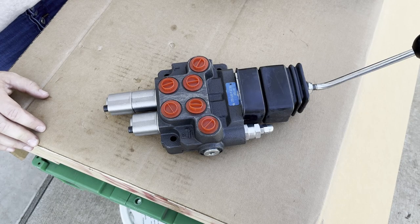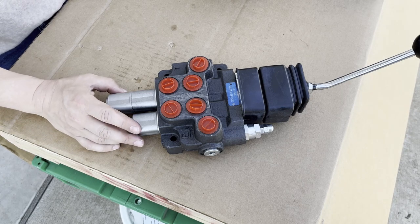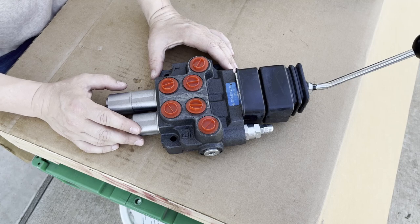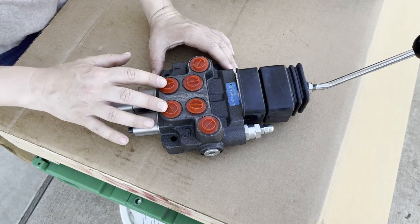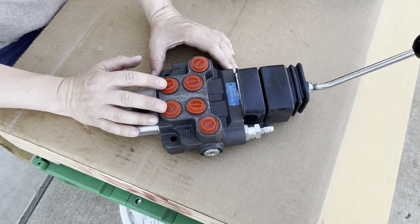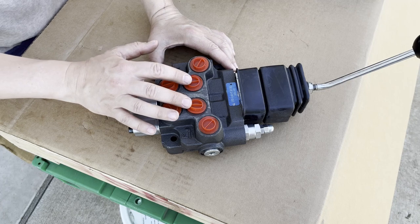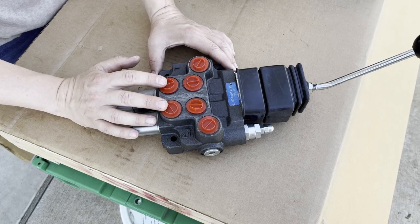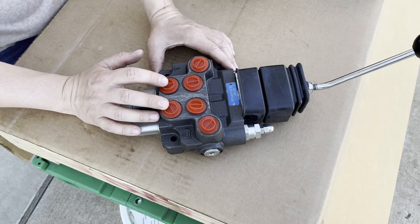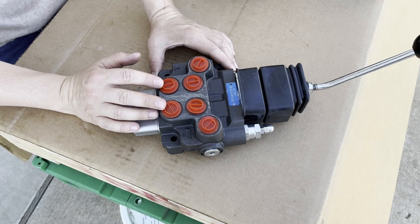Now let's talk about the control valve itself. There are going to be elements in any control valve you're working with when adding it to a tractor that are going to be the same — the specifics won't be the same, but the general principles will be. Any control valve is going to have what's called working ports. On this valve, it's going to be these four ports right here, and there's always a cap in the port to keep things clean inside — you never want to introduce dirt or dust. These working ports are controlling the loader and the bucket, with four hoses connected to them running to the loader and the bucket. The number of working ports will be different depending on the valve; if you have a backhoe, you're going to have more ports because there are more movements a backhoe makes.